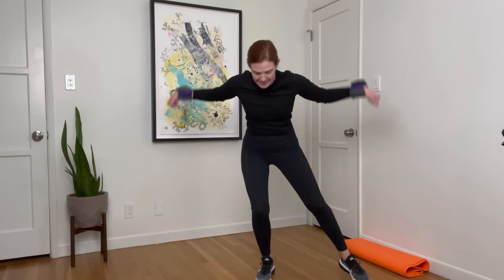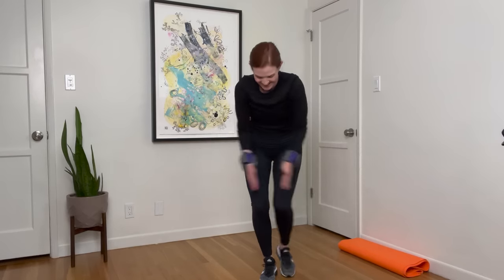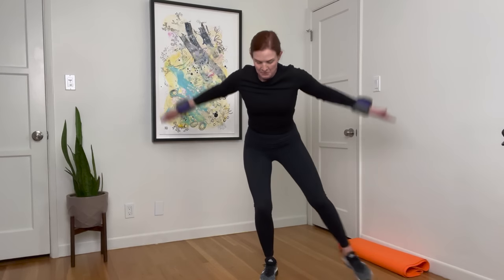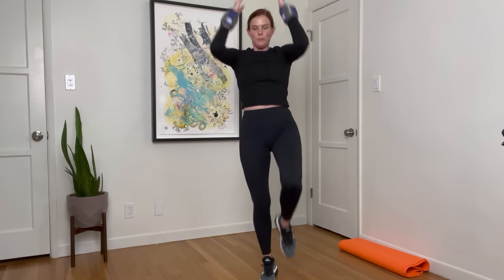The next move: four knee lifts, then that same leg taps out with a back fly for four. Let's begin in three, two, one, and go. One, two, three, four. Tap. Next time, remind me to open up a window in this room. Hi, Iris — I'm filming a video, sweetie. That was my stepdaughter. One, two, three, four. Side. Ten seconds. Last one. And rest.